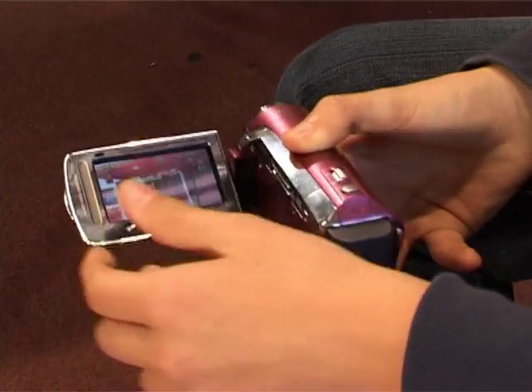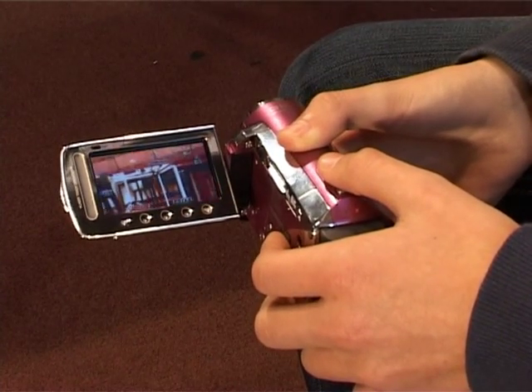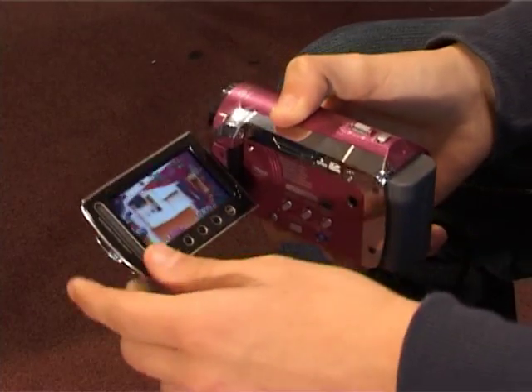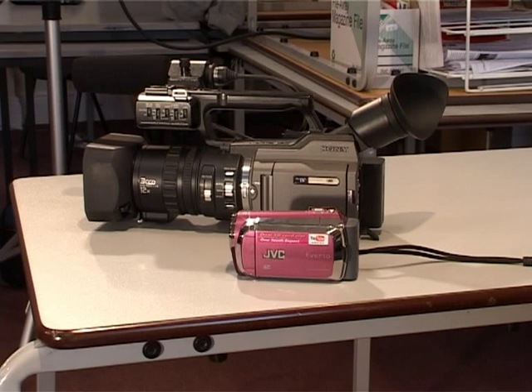The JVC Vireo S is an ultra compact, lightweight camera. The camcorder has a Konica Minolta 35x zoom lens, increased to a whopping 800x zoom with the digital zoom function. The downside is that this affects image quality. Both camcorders are good for their purpose — the JVC for being lightweight and user friendly, and the Sony PD-170 for being very high quality and not very hard to use.